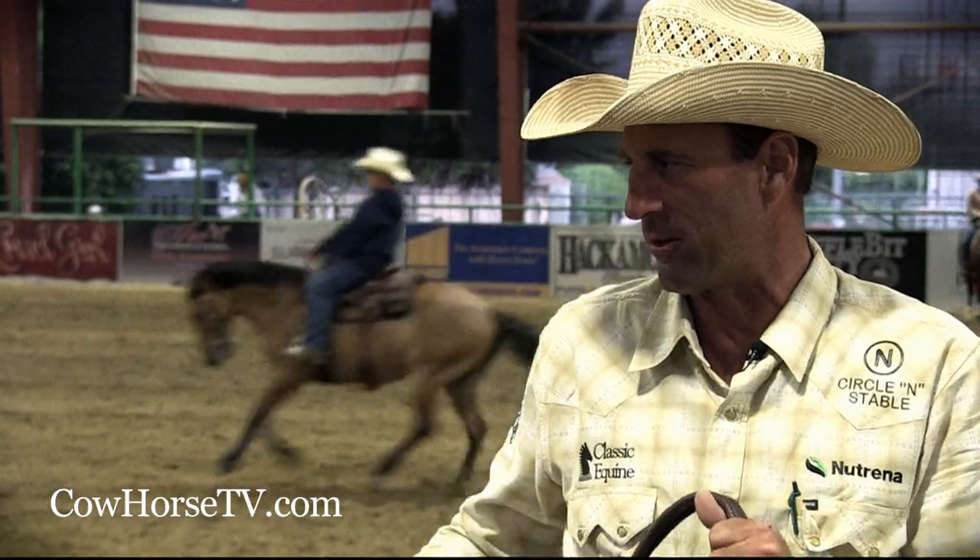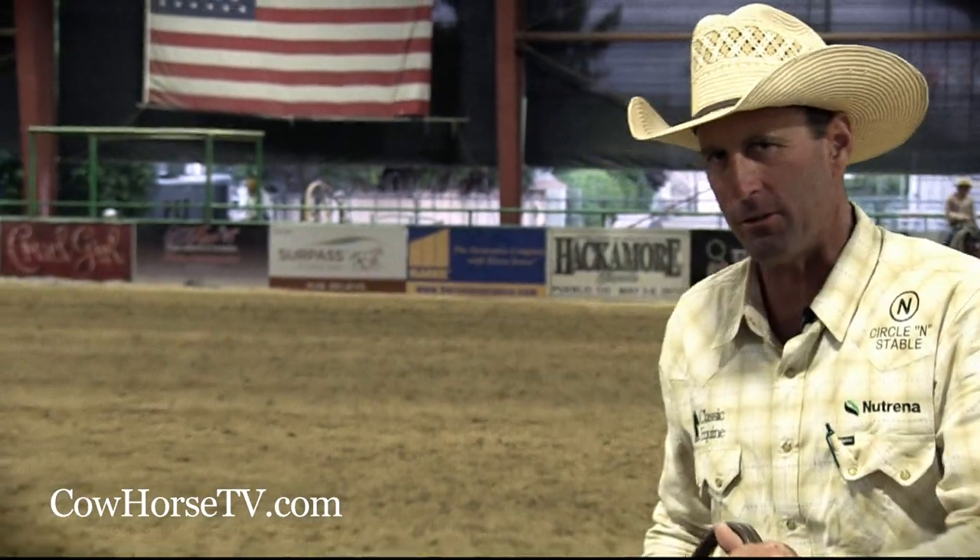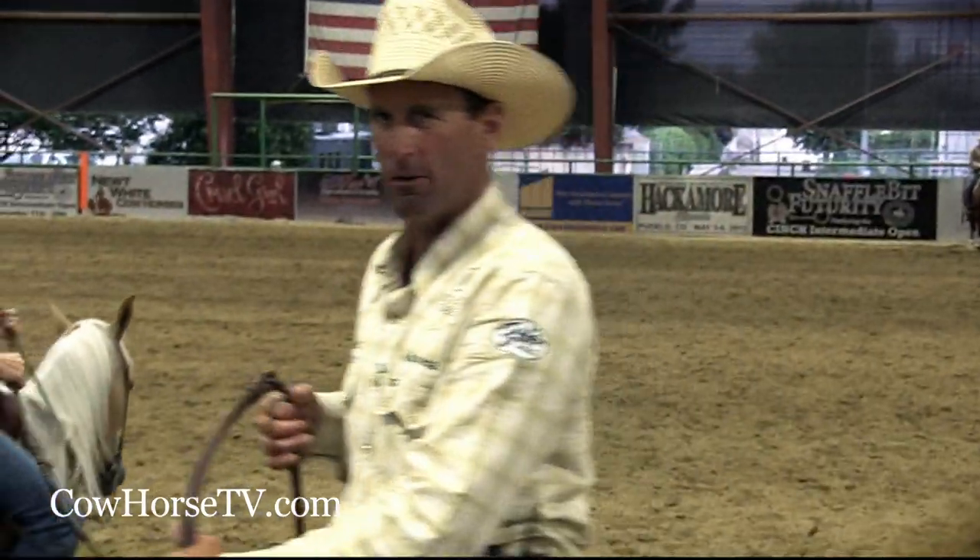What we're going to demonstrate here real quick, Christina's going to walk this horse out, and I'm going to show you good, bad, and worse position on a cow.